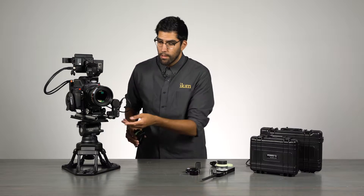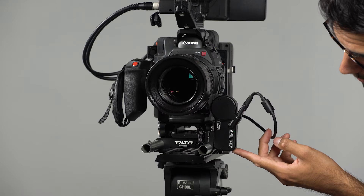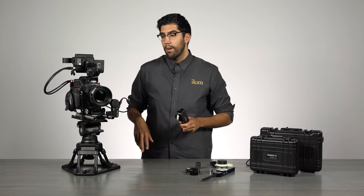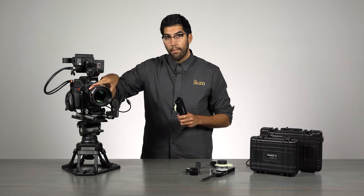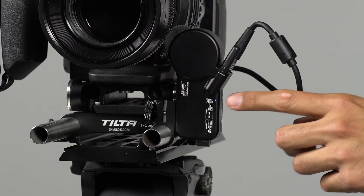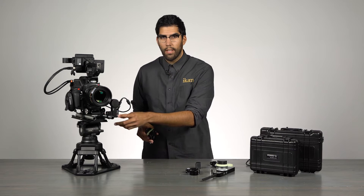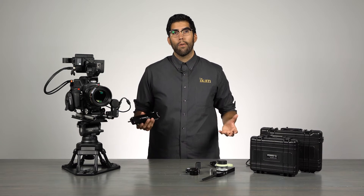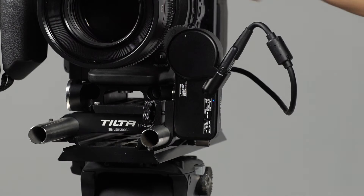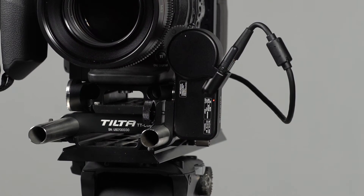If we were to mount this motor onto the iris ring, we would want to change that to green. To change channels, simply double-tap the same power button below and the indicator light turns green — that lets the hand unit know we are mounted on the iris. Double-tap again and the indicator light turns blue, which is used for cine zoom lenses and only needed for the Remote Air Pro three-channel system, not the Remote Air 2. Since we're mounted on the focus ring, we set it back to red.